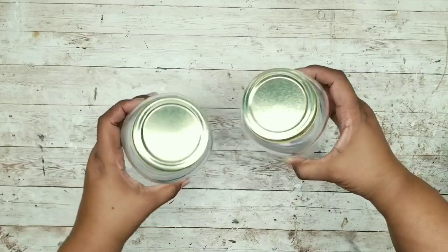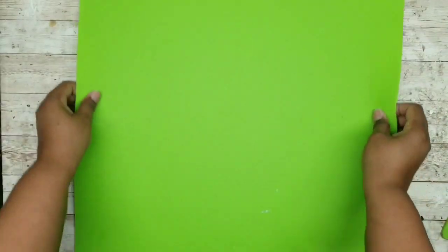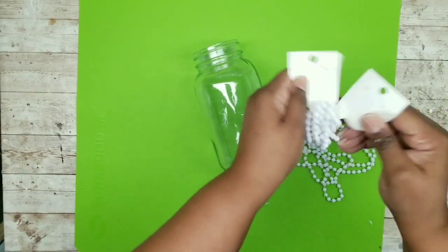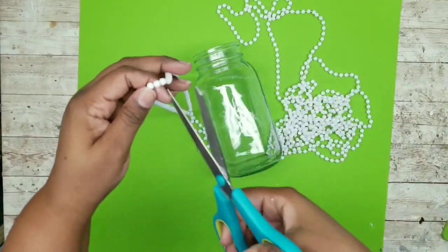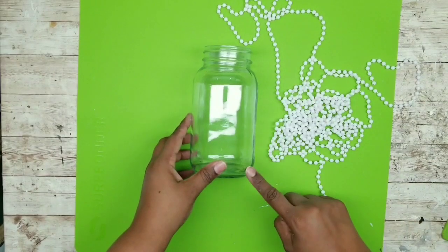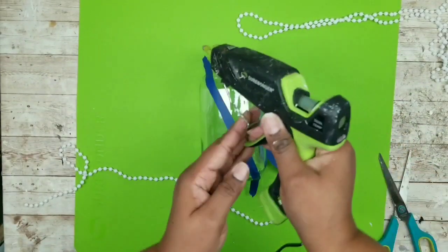For this project, I need two mason style jars from Walmart and one pack of beads from the Dollar Tree. Take one jar and place beads on the outside in a diagonal X-type pattern. Cut the beads into one continuous strand. To get the diagonal perfectly straight, cut painters tape in half and run it across the jar diagonally as a guide.